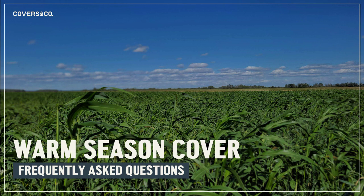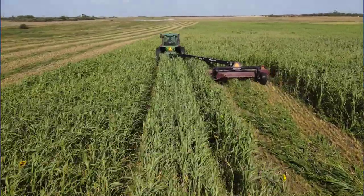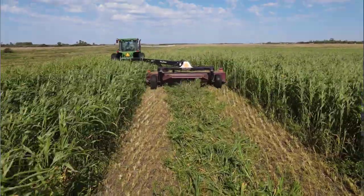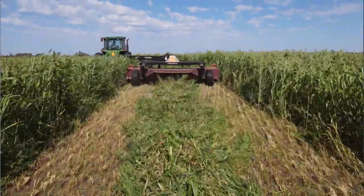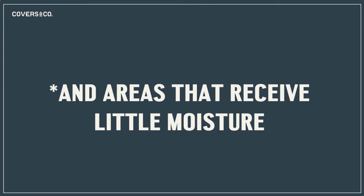Hey, Joe Gardner from Covers & Co. Today we wanted to touch on some frequently asked questions about our warm season cover crop. Uses on the farm — basically think anywhere where millet would be used as a winter forage for livestock: after a cereal winter wheat or triticale silage crop, unseeded or flooded out acres, after a hail storm — really just think anywhere you want to produce high energy, high digestible biomass in 60 days.